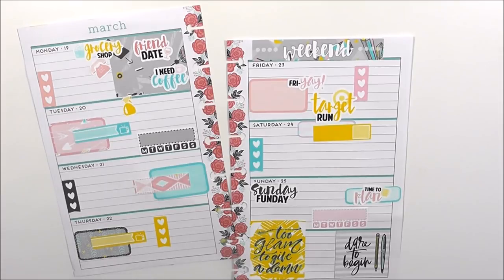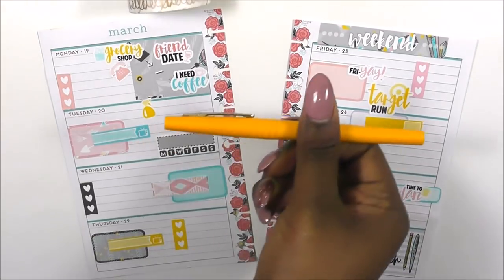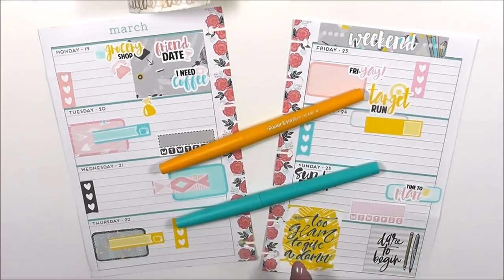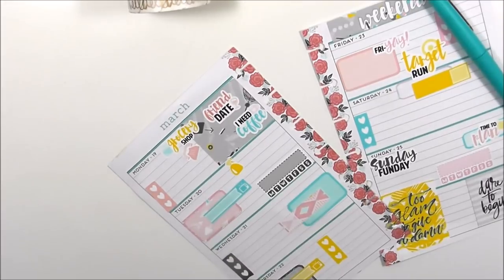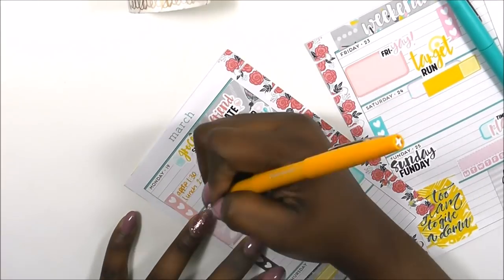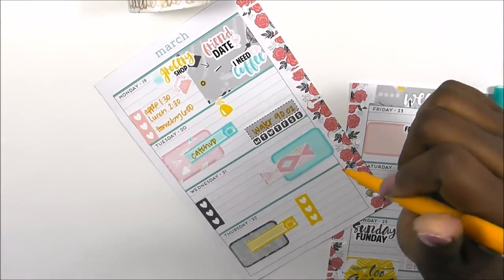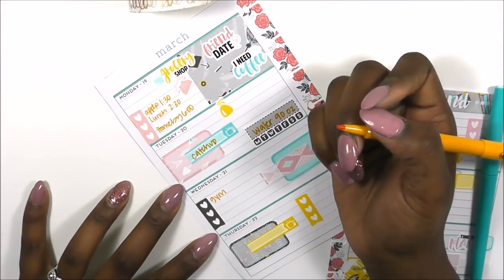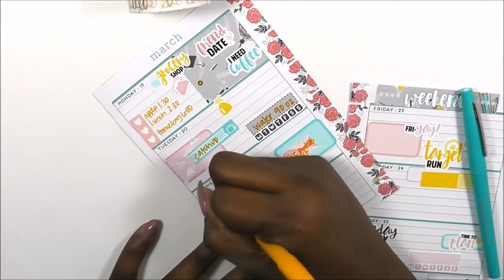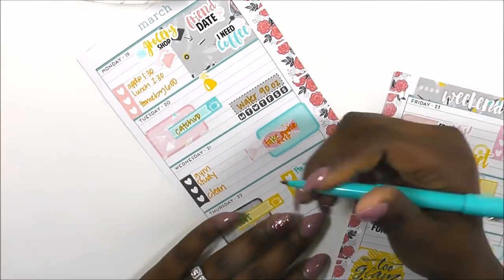That's going to wrap that up. Alright guys, that is my before-the-pen layout — how gorgeous is that? The pen I'm going to use today is the Paper Mate Flair in this mustard color and then this light blue color — it's going to be great.